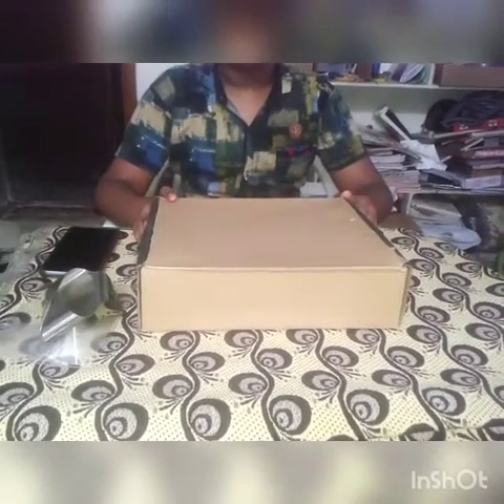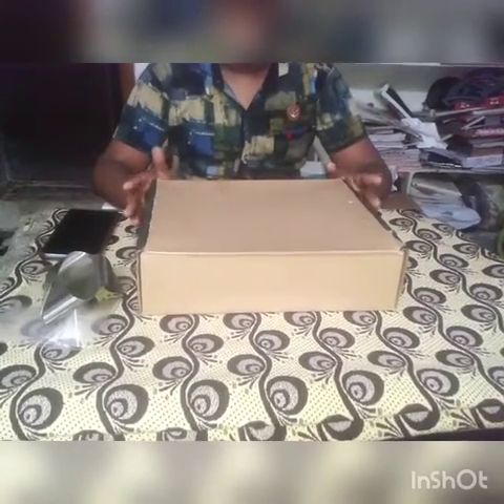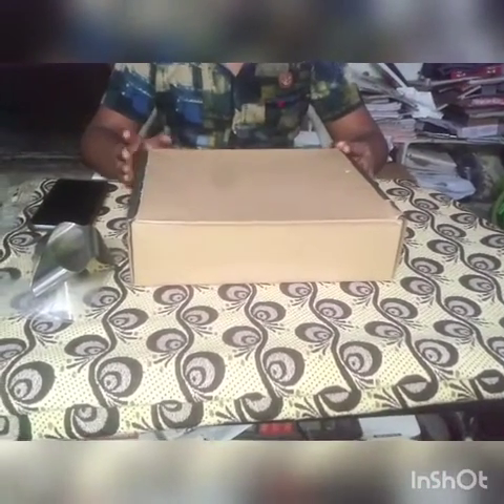Hi friends! Myself B.S. Willen. I am a 9th class student. Now I am going to do one science project — a Homemade Projector. How to do a Homemade Projector? I am going to show you.